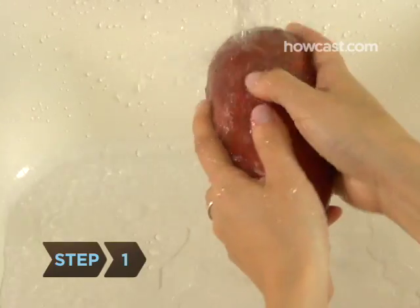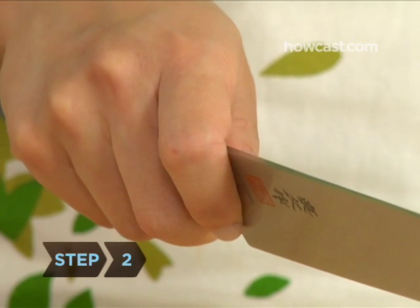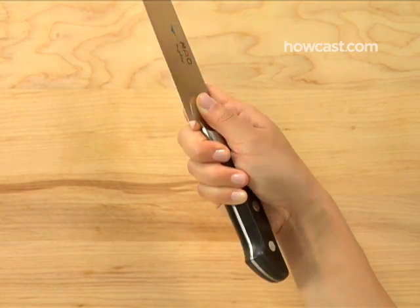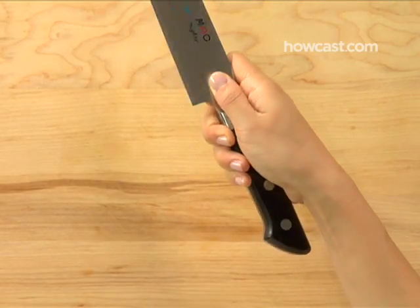Step 1: Wash and peel the vegetable if necessary. Step 2: Grasp the knife in your dominant hand, holding the handle close to the blade with three fingers — your middle, ring, and pinky. Curl your forefinger around one side of the blade while holding your thumb on the opposite side.